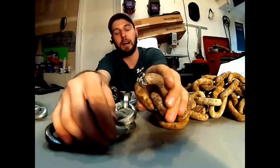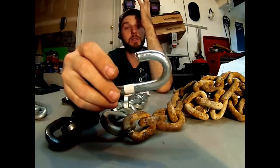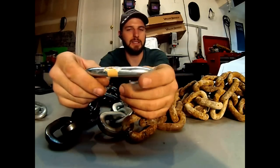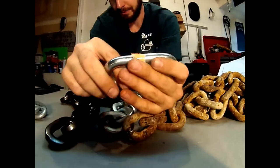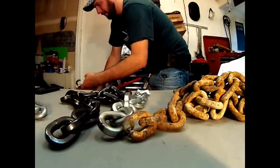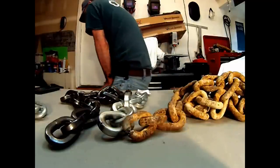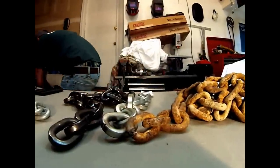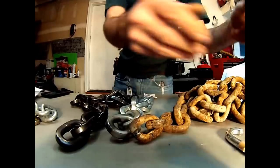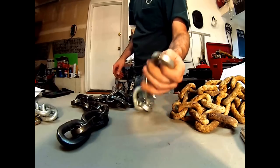Both of these security chains are great. The grade 80 transport chain is pretty difficult to cut but I was able to work my way through it. The big box store chain has no real rating — maybe a 3,000 pound weight rating. Let me demonstrate: I'll put this link in the bolt cutters — and that's cut. Half inch, boom, not very difficult.